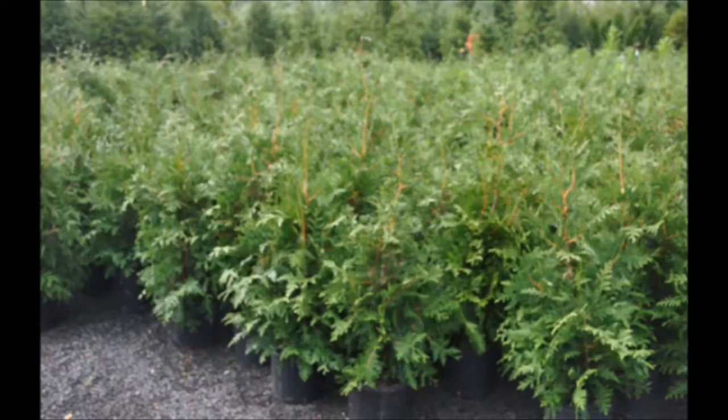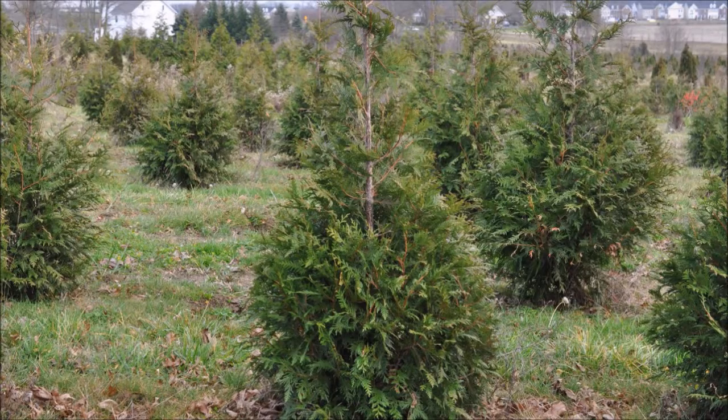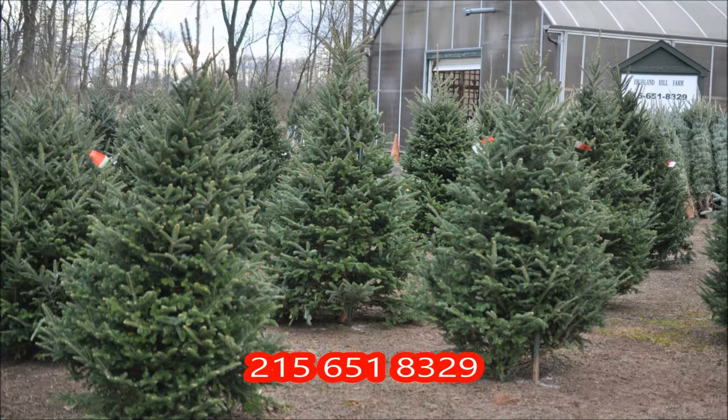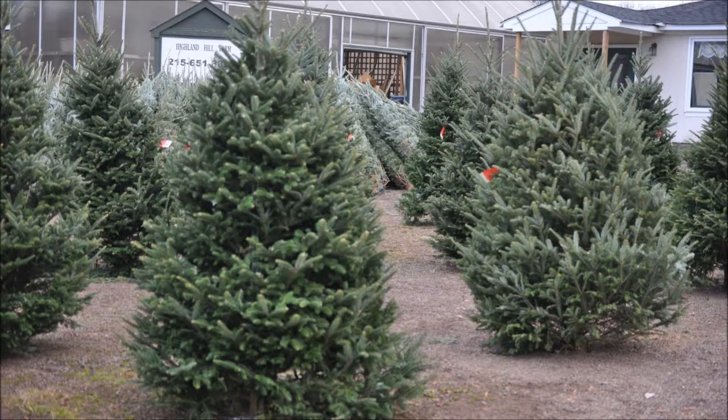This video was produced at Highland Hill Farm. We grow and sell screening and buffering trees in Bucks County, Pennsylvania. These are our green giant arborvitaes. Call us for your screening tree needs at 215-651-8329. Come to Highland Hill Farm and get your pre-cut Christmas tree, or go out in the field and select a tree and cut it yourself.